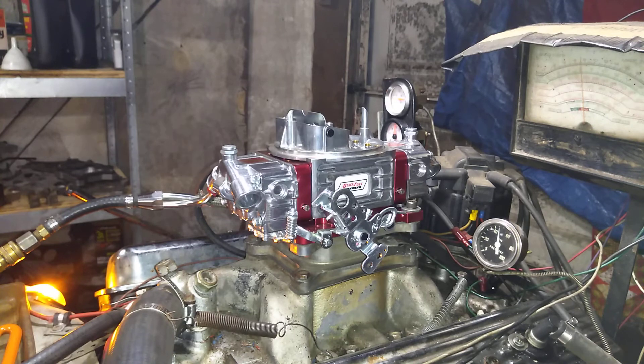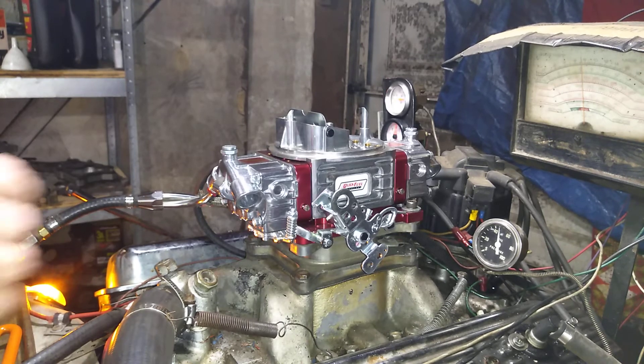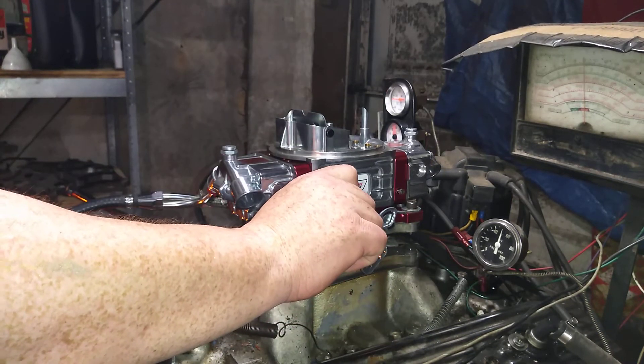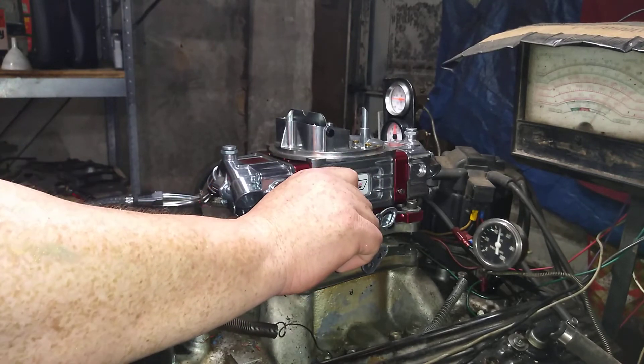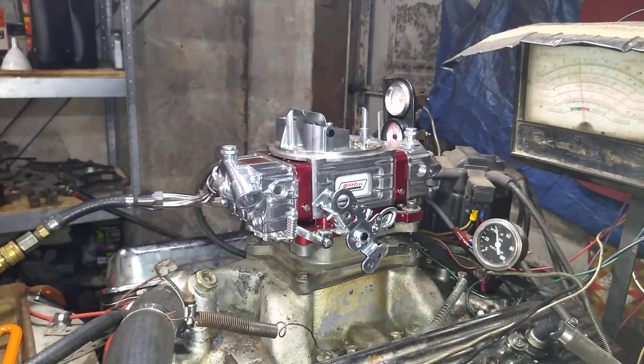Now the dyno's on. The loud noise you hear is from the two electric fans in the water pump. That is in gear and idling at seven hundred twenty-five RPM right there.